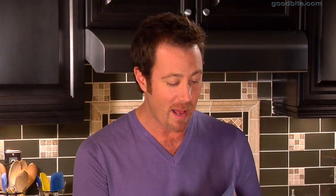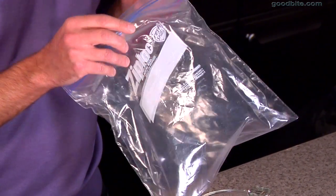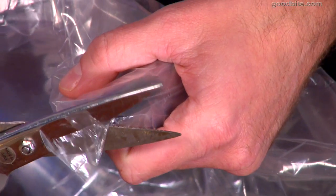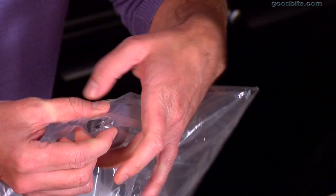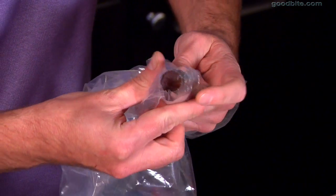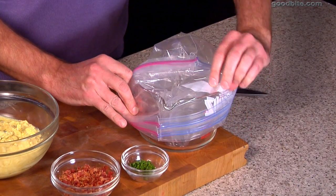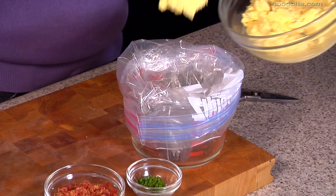Now that our egg mixture is ready, it's time to pipe these into the eggs. You can do this a couple of ways — you can pipe it in or you can just spoon it in, but I like the way it looks when you pipe it. I just use a couple of Ziploc bags layered for strength and a star tip, which you can get at any cake decorating store. Just snip off the end of the bag and push the star tip through. A great tip if you're working alone: set the bag into a wide mouth bowl or a measuring cup so you can spoon the filling in without needing anyone to help you.